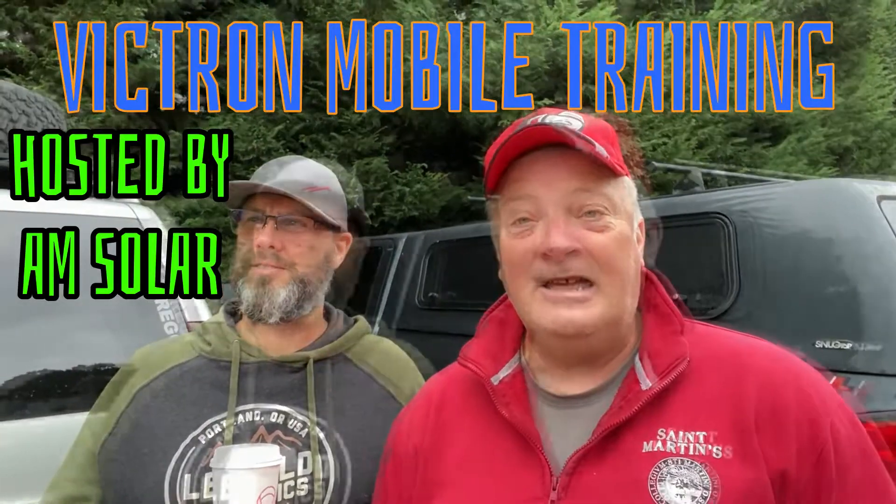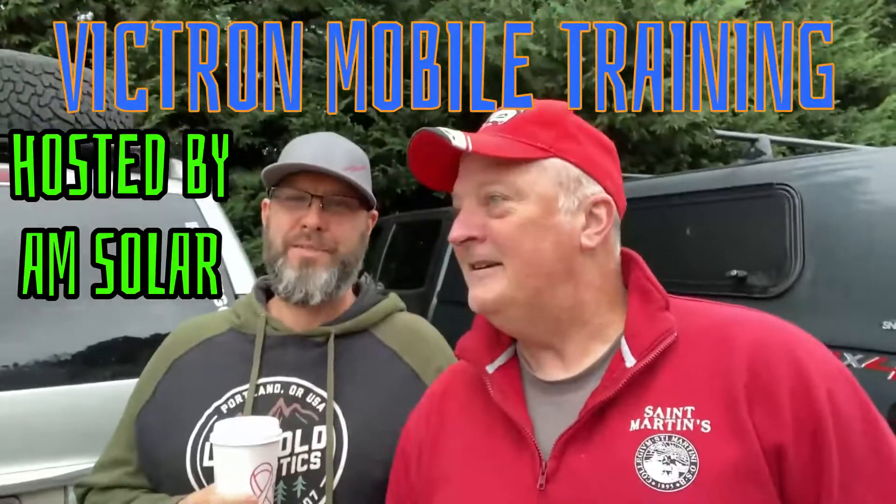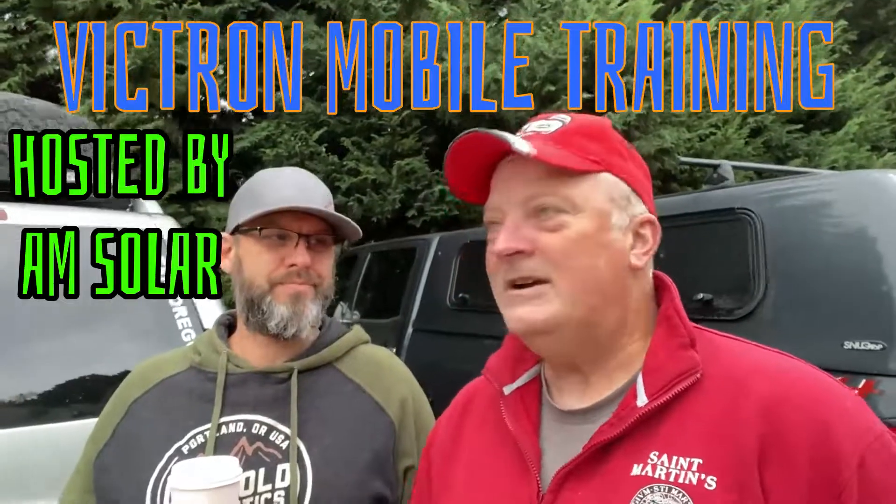Hey guys, Dave Anderson here. Bill and I are at AM Solar today in Eugene, Oregon — we're going to do some Victron training. I think it's going to be pretty cool. I'm a little bit away from home today and I want to check out the area. We're a little early, they're still setting up, but I'm looking forward to it.